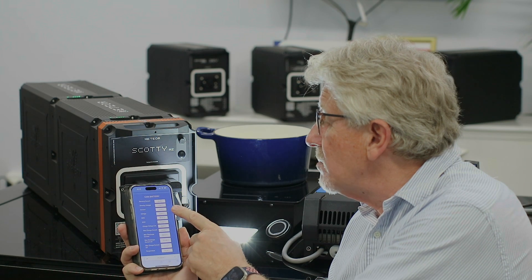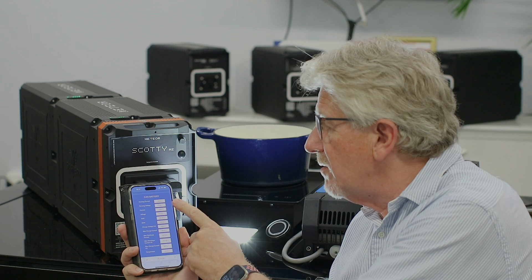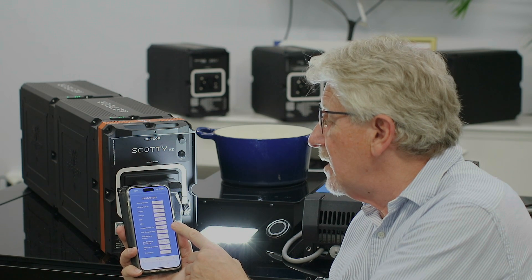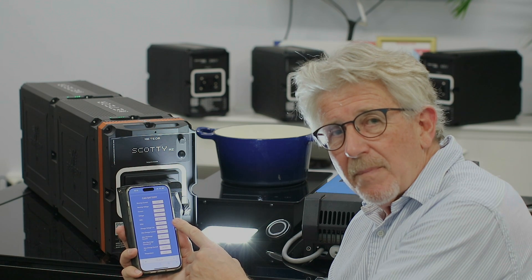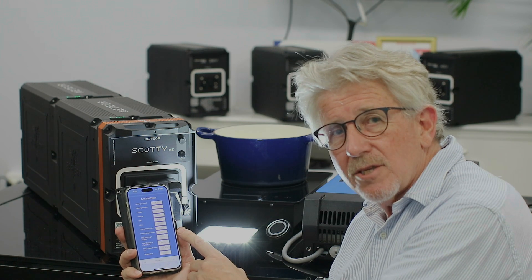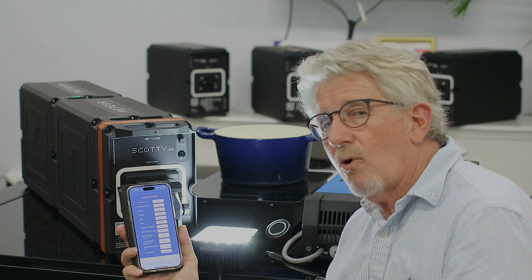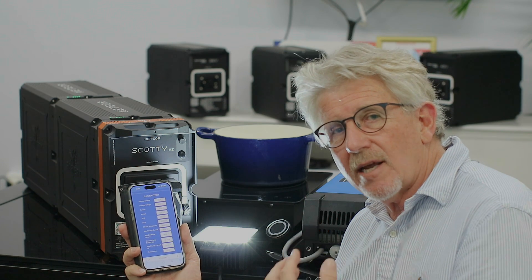Looking at the app now, the battery is being charged at around 15 amps at 53 volts. The state of charge is at 86 percent, state of health is 100 percent, and it shows the charge current limit and the discharge current limit.